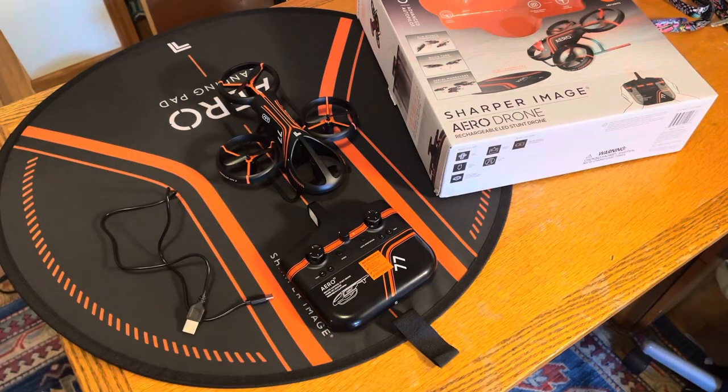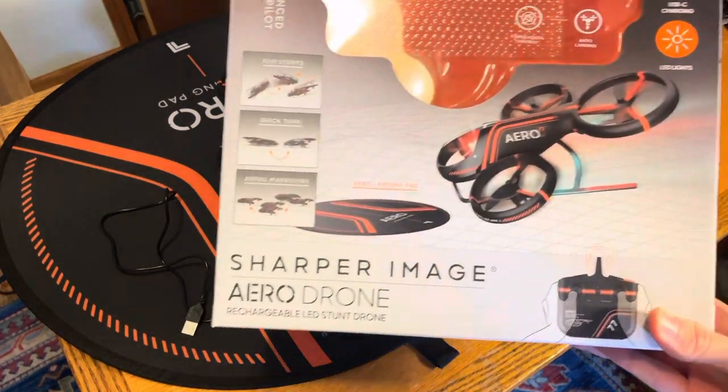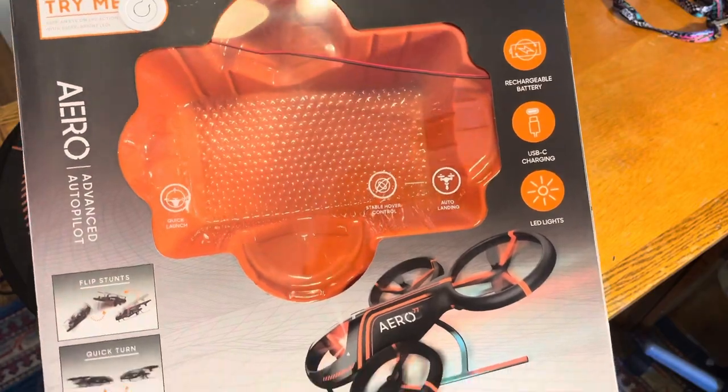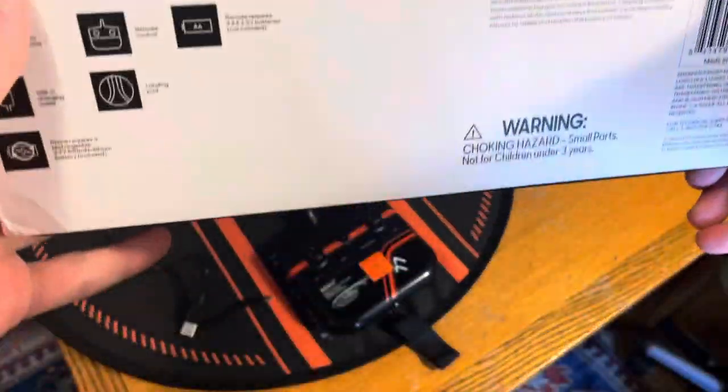Welcome back to another RC video. In this one we're doing another review on one of these cheap little Walmart drones. I've been trying to find the most interesting ones out there, and I came across this one — the Sharper Image Aero Drone. It's supposed to be a stunt drone, able to do all these maneuvers. It's got LEDs all over it, a pretty interesting-looking radio, a little try-me thing for the LEDs, and it even comes with a landing pad.